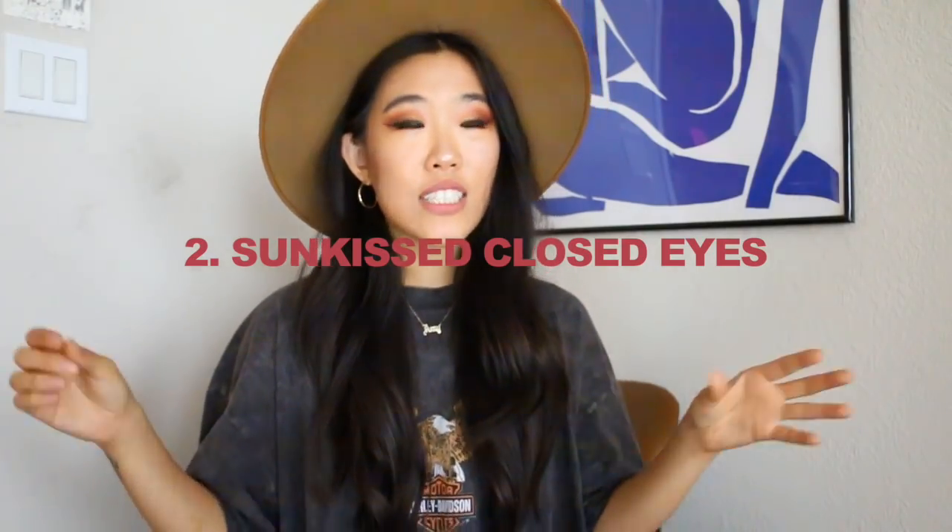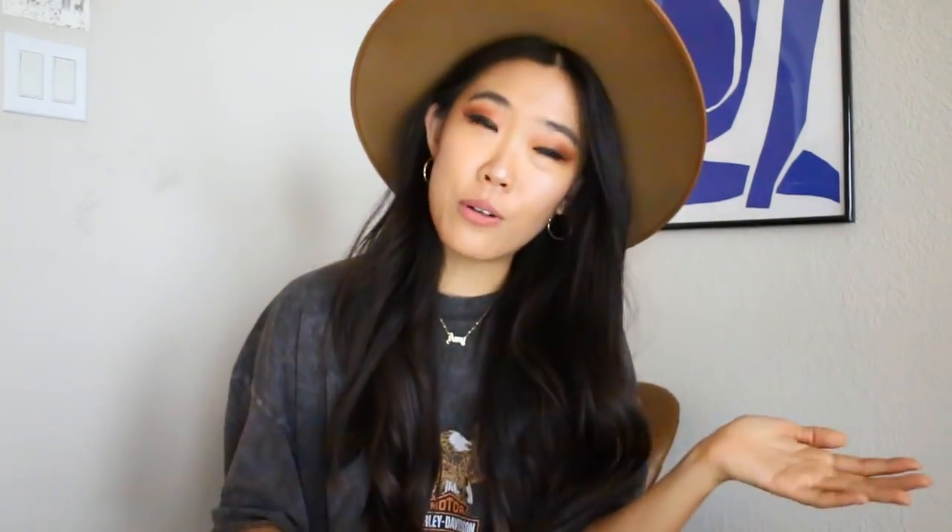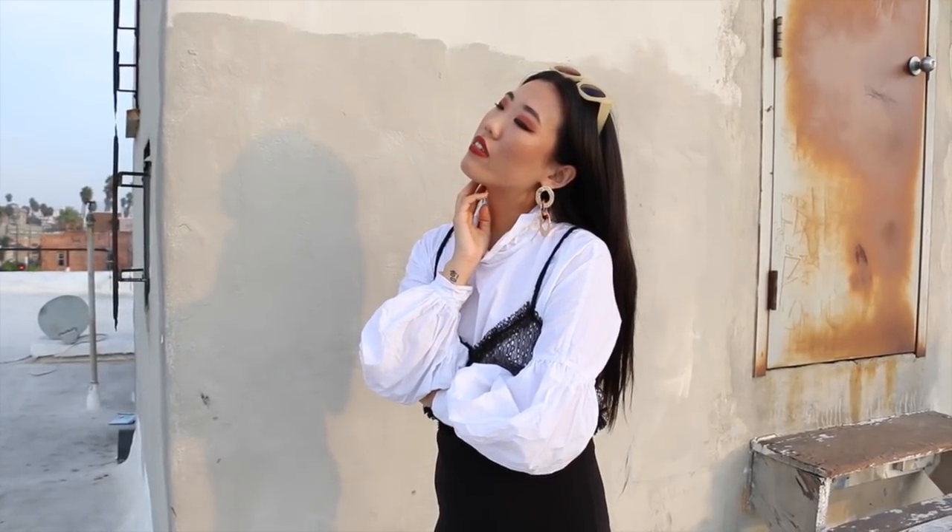Number two: sun kiss closing eyes. This is based off a little tip I learned for when you're taking photos in direct sunlight. When you're posing in direct sunlight your eyes get squinty and it's really hard to look fierce at the camera. So what I learned to do is close your eyes, lift your head up towards the sun, and hold that for 10 seconds — then when you open your eyes they won't be squinty and you'll be adjusted to the sunlight. I made that into a pose. It's a little more artsy and poetic, and I typically keep one hand on my neck. It's a great pose to showcase jewelry or earrings.